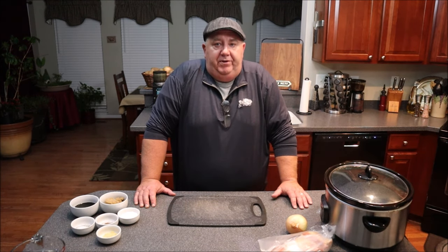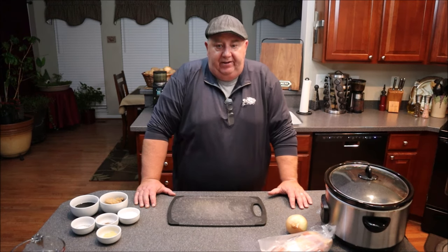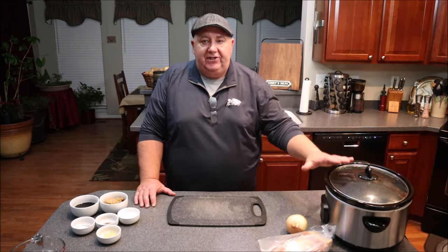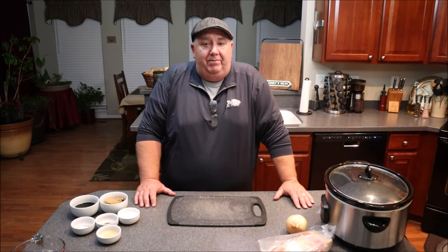I'm Mike the Stew Burner and welcome to another episode of our channel. Today we're going to Beantown, Boston. Why do they call it Beantown? Because they're famous for their beans. So we're going to make some Boston baked beans in a slow cooker overnight, because tomorrow morning I want beans for breakfast.